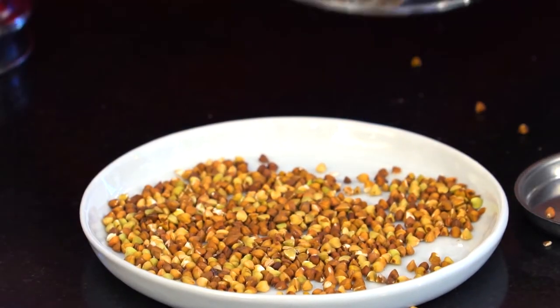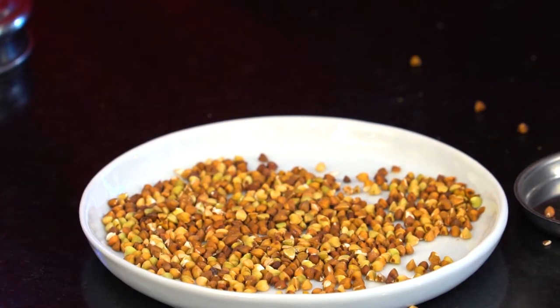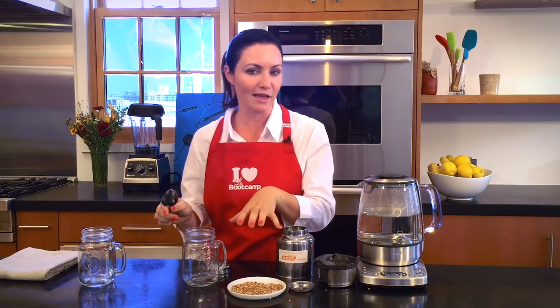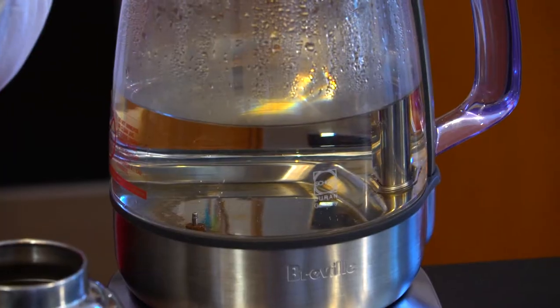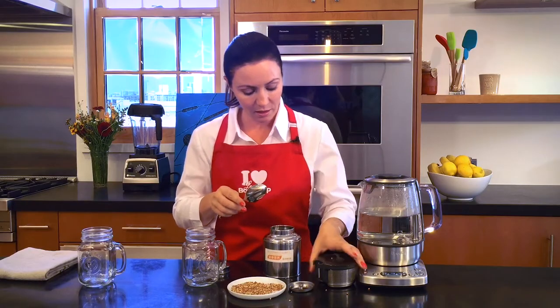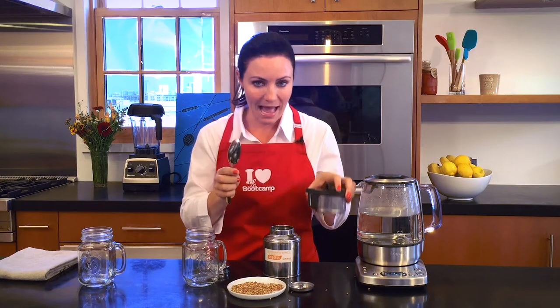Once you have your buckwheat, you can prepare it in two ways. Either you put buckwheat in a cup directly and pour hot water on it and steep it for five minutes, or if you have a teapot — electric or regular — you can put your buckwheat in a little basket or tea bag and infuse it that way.